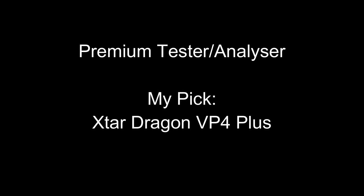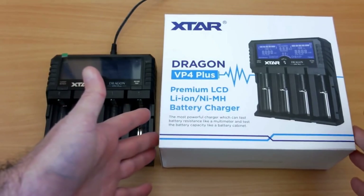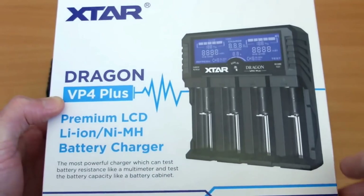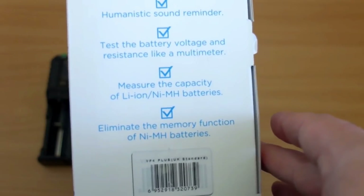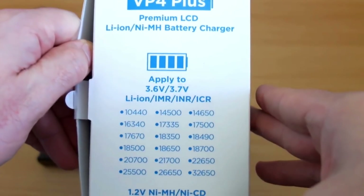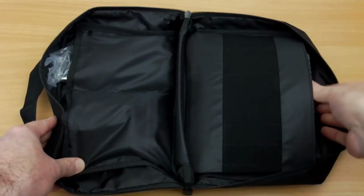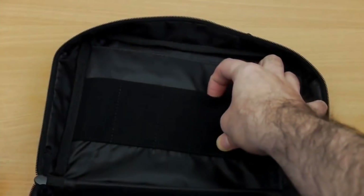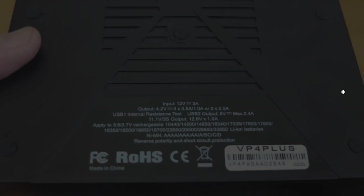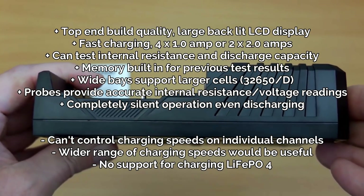For the premium tester I'm using the Xtar Dragon VP4 Plus. It isn't the perfect charger, but it offers a couple of features for me which are extremely useful. That is the internal memory that's built in, which remembers test results — so if you ever have a power cut, or you forget and take batteries out — and I do test batteries on the channel, so that is very useful for me. It also takes up to the larger D cells and 32650s, as well as coming with a comprehensive bundle including a carry case. So it's really an all-in-one. It's not perfect — I would like to have individual control over the charging on each channel, whereas this just sets the charging speed for all of them.